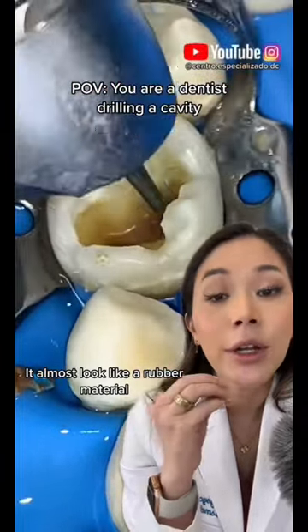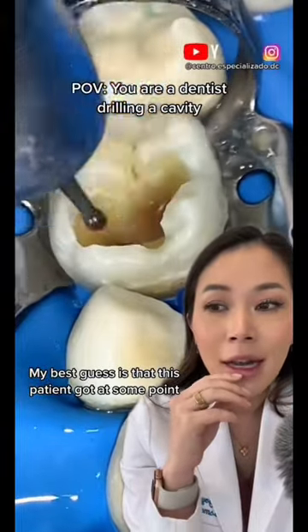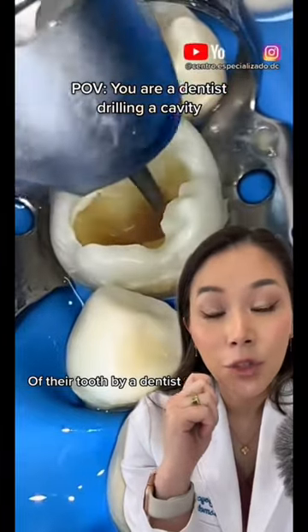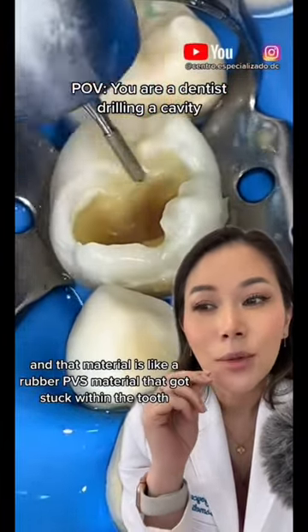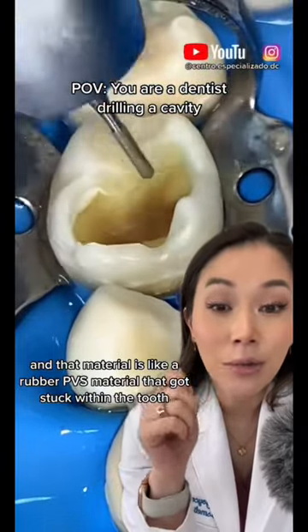It almost looked like a rubber material. My best guess is that this patient got at some point an impression taken of their tooth by a dentist, and that material is like a rubber PVS material that got stuck within the tooth.